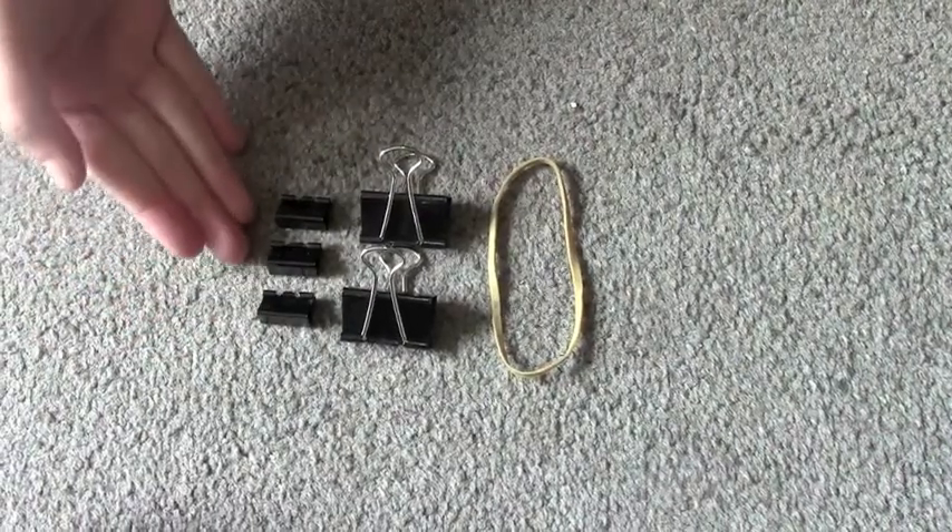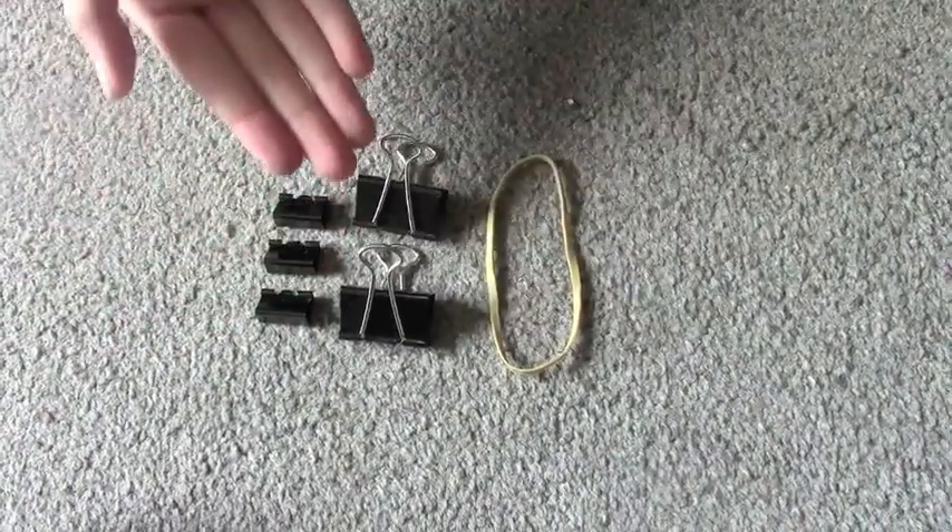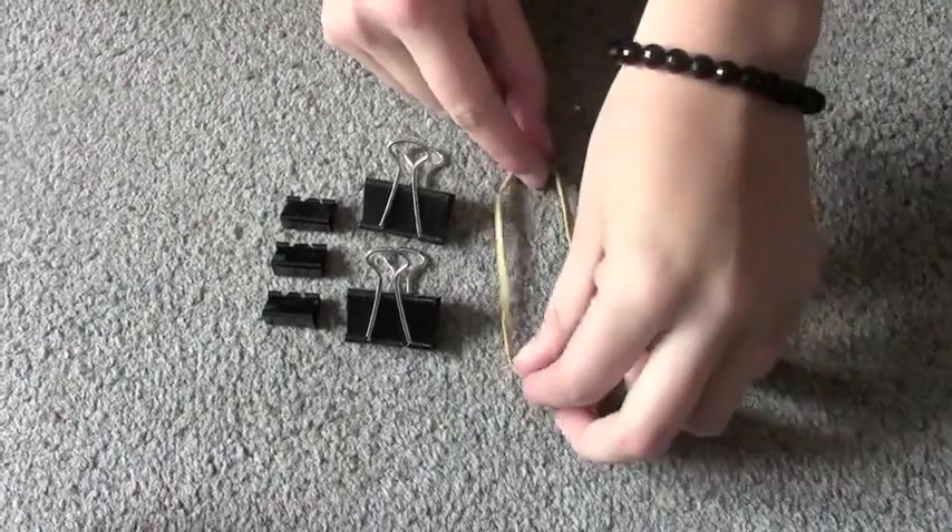First, you'll need three little binder clips, two big binder clips, and one rubber band.